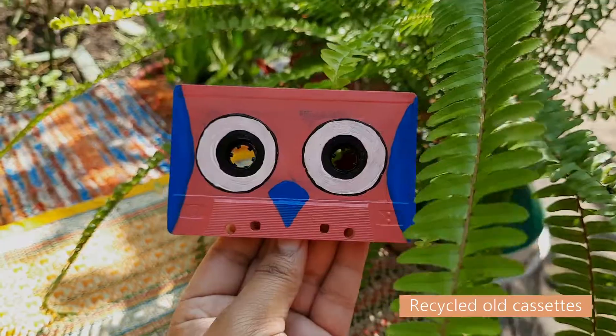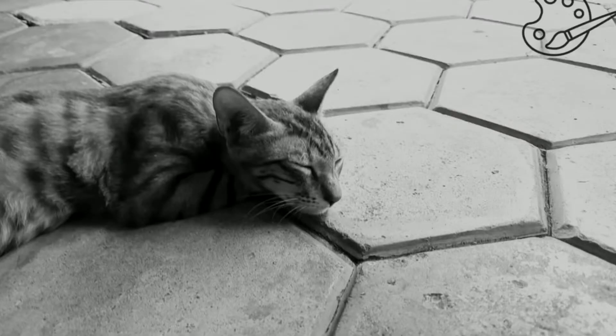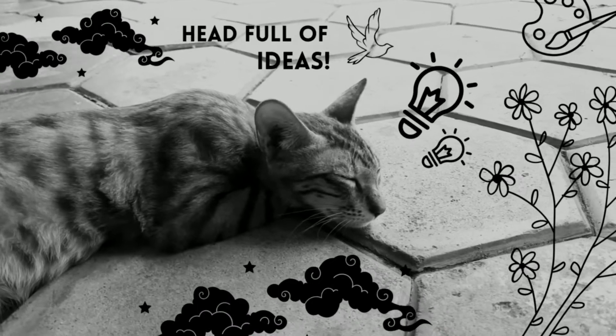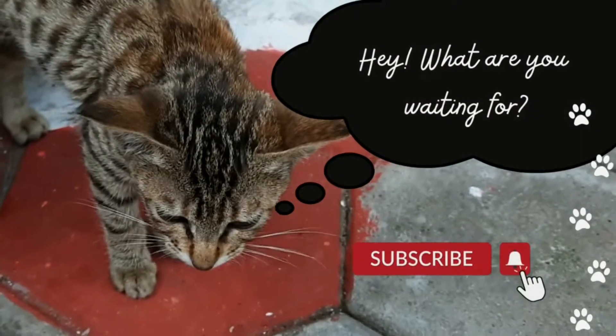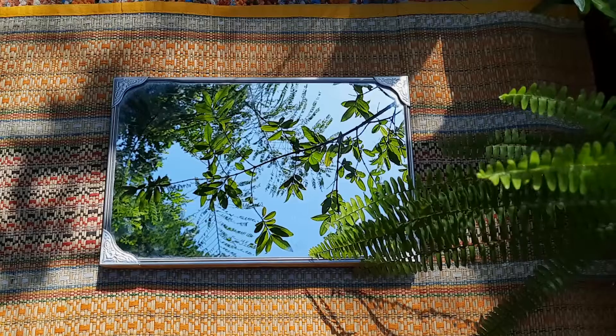I love upcycling and reusing stuff, and I have lots of ideas on how to reuse these things, so you can subscribe to the channel and turn on the notifications to stay connected.